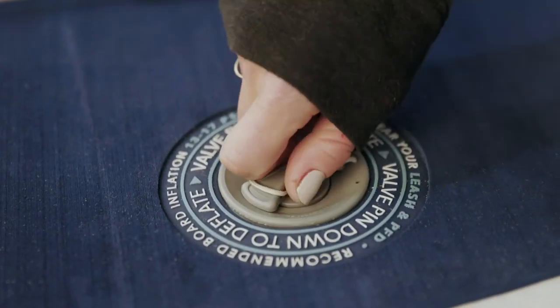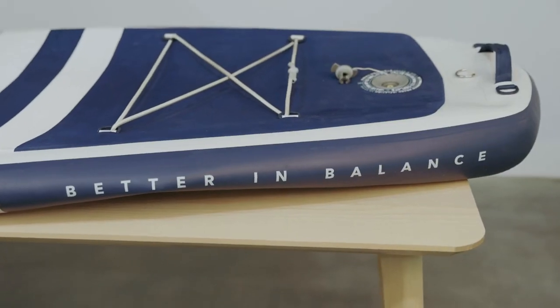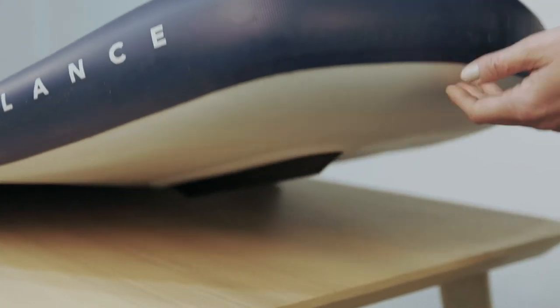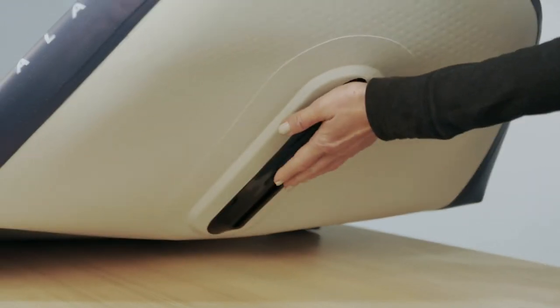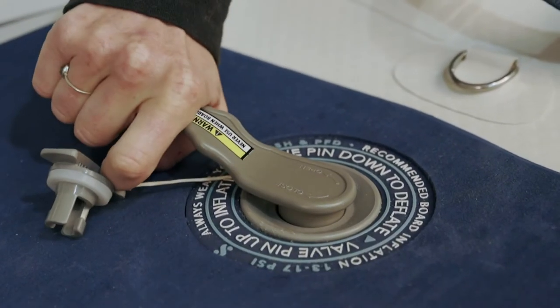First, you'll want to be sure your board is completely deflated and the center pin is down in the open position. Hold on to the bottom of the valve by placing your hand under the board before starting to remove the valve. Insert the valve wrench and twist clockwise until you're no longer able to tighten.